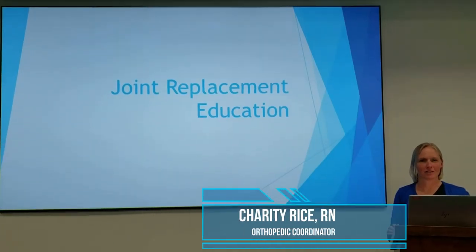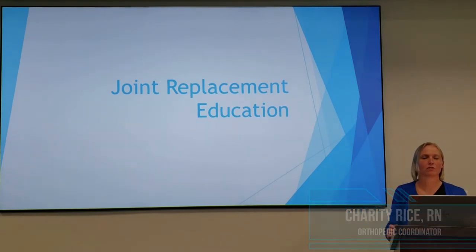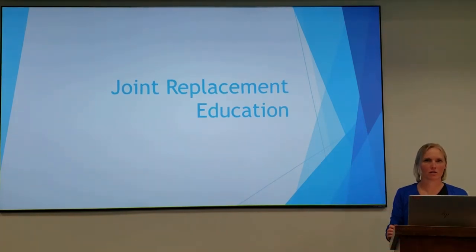Hi, my name is Charity Rice. I am the orthopedic coordinator here at Menorah Medical Center. We want to ensure that you have the best experience while you're here getting your hip or knee replaced. So I'm going to be going through some joint replacement education with you to get the best possible outcome for you.